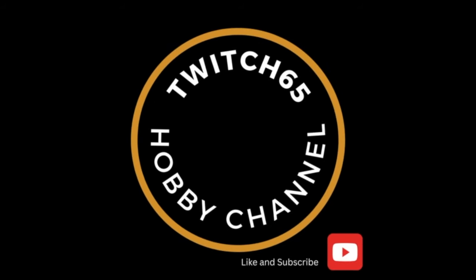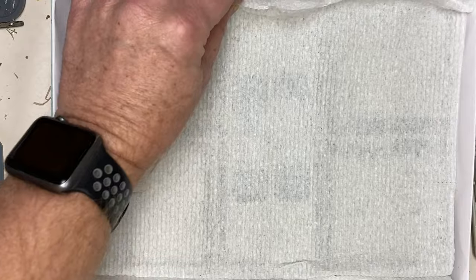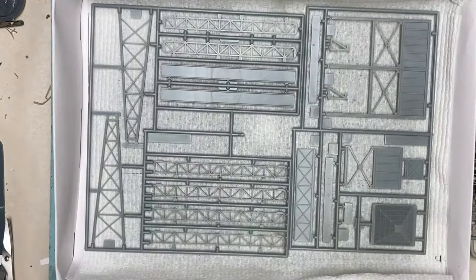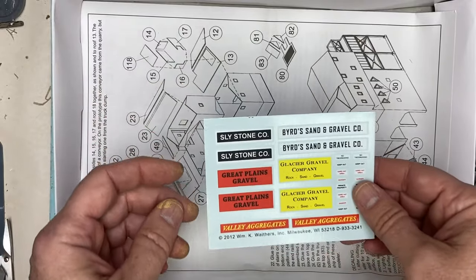Hey everyone, it's Twitch65, and today we're going to build Walther's Cornerstone Glacier Gravel Company kit from my N-Scale Railroad. Let's see what's in the kit box. This kit comes with one tan-colored sprue and five silver-colored sprues, as well as a sheet of decals and several company name choices.